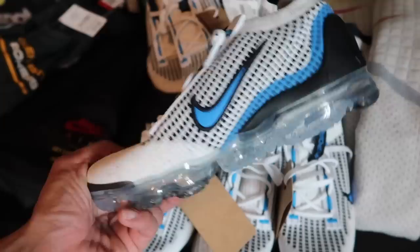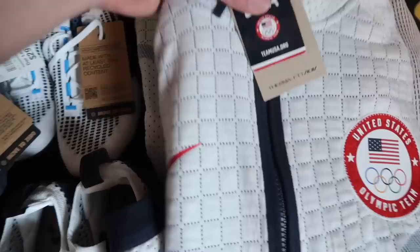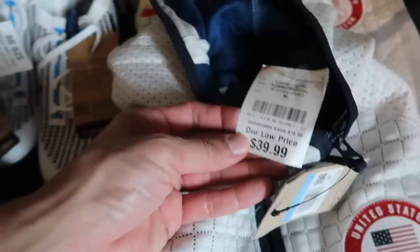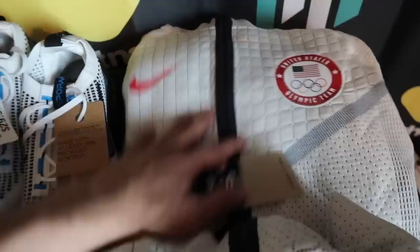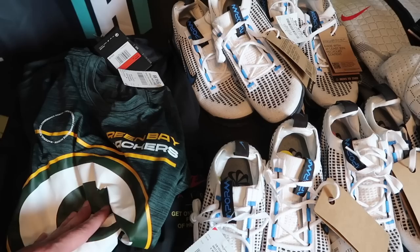Especially the Vapormax — it should sell well, and the color is pretty dope too, kind of like a cream color on the Flyknit, blue and black. I might keep one of these too. Olympic Team Thermafit Jacket — we found two of them. Retail $175, Burlington price $39, compare at $75. Medium and a small. Size small did sell for $100 recently, medium sells a little better of course — better size. I wear a medium, so maybe we should keep one.